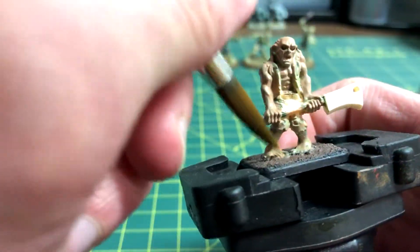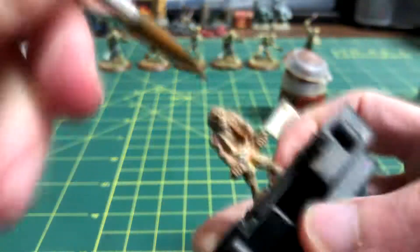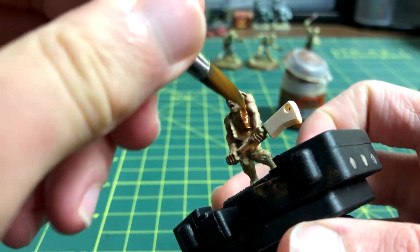I also fixed up the feet with the same three colours as before. After the feet, I used Mournfang Brown to coat the coat or vest that the zombie is wearing.